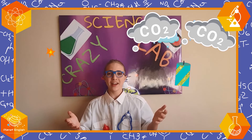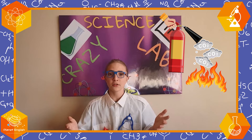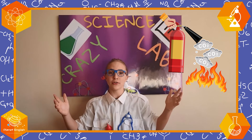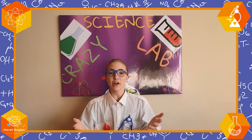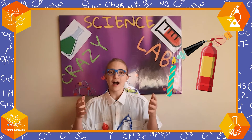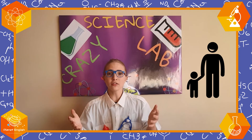Wow, that is so cool. Did you know that firemen use CO2 to put out big fires? Thank you for watching today's episode of the Crazy Science Lab where we made a CO2 extinguisher. I hope you had fun and I hope to see you next time. And remember to have adult supervision. Bye-bye!